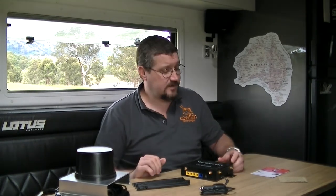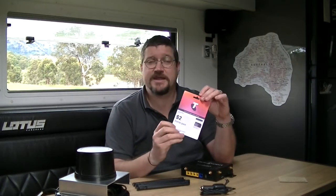The unit comes standard with a Telstra prepaid starter pack. You can use any SIM for any provider in Australia as the unit is not locked into a specific provider. You can use a prepaid data-only SIM card or you can opt for a data contract.